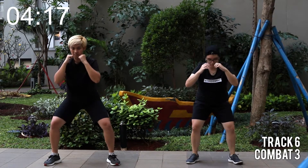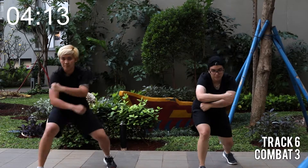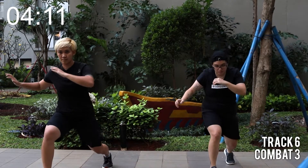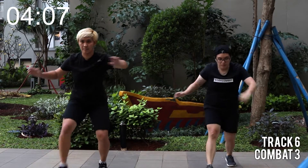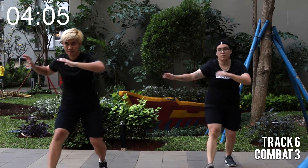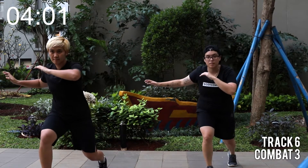Last one. We're going for the lunges. Left leg, step forward and step back. Use your hands to find your balance. Keep your hips square to the front. That's it.